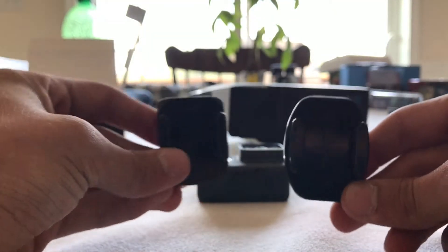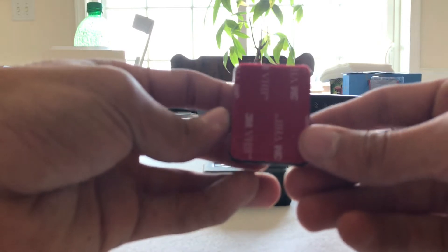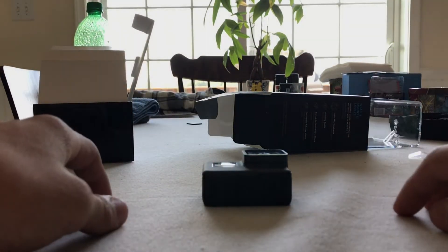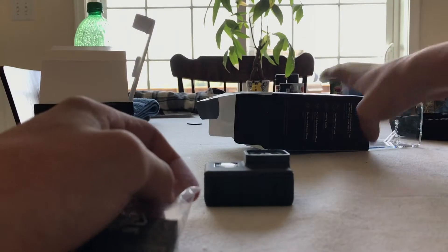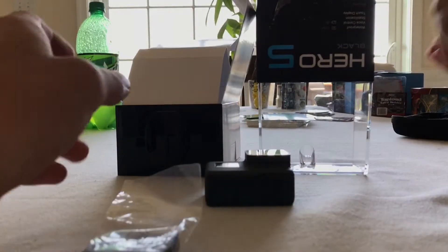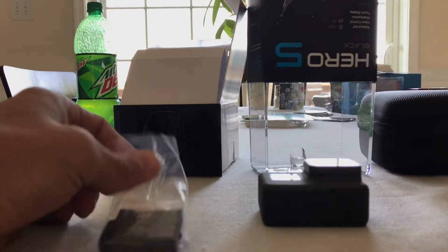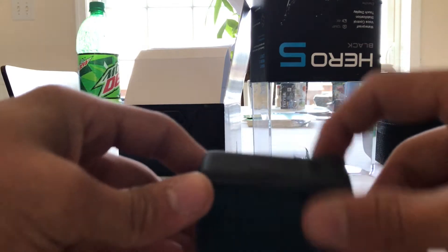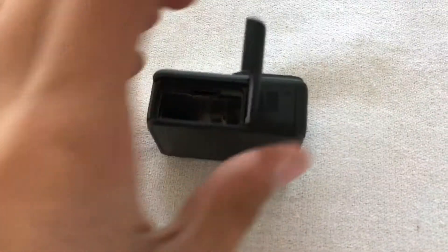It comes with two adhesive mounts — one's rounded and one is rectangular. These are both of the adhesive mounts it comes with. Then it also comes with, of course, the charging cable and the battery.